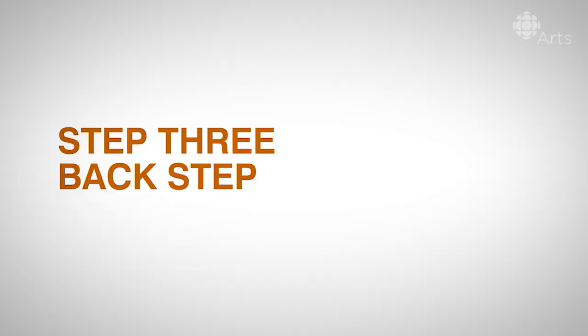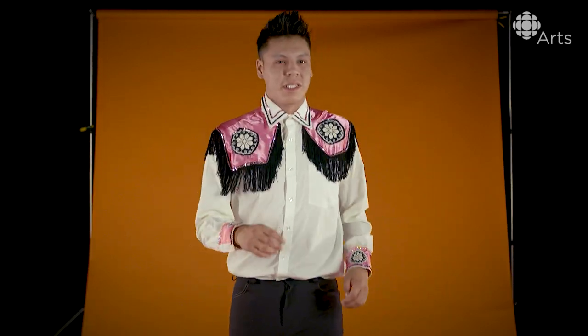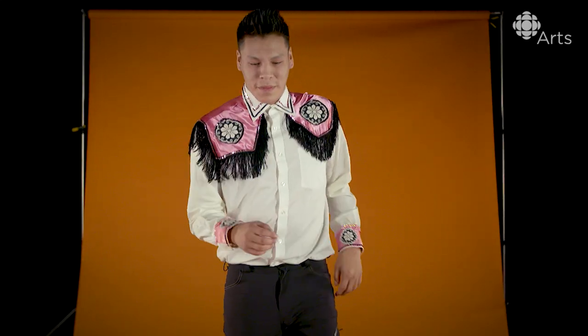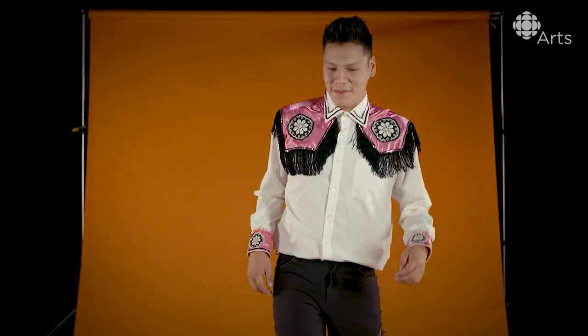Step three, I call it the back step. This signature move is actually my brother's signature move, Lionel. He's also a square dancer. Little brother's always better than the bigger brother. I'm sorry to say that, Lionel — I love you, man.